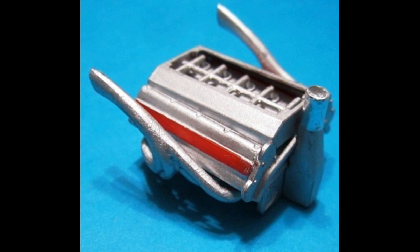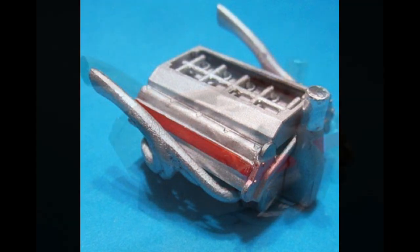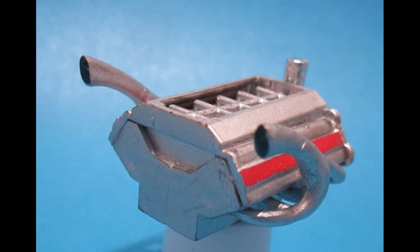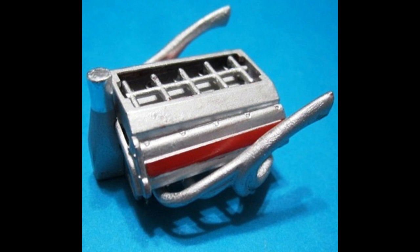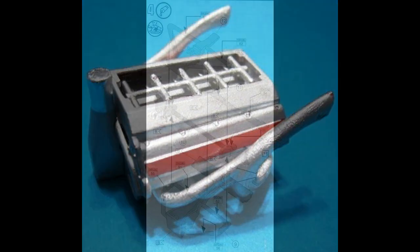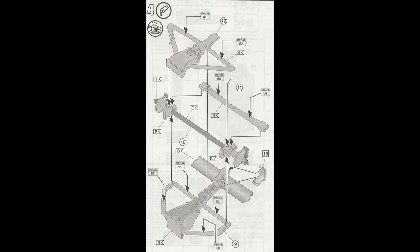The engine is fairly simple construction, as most of it isn't seen when it's enclosed in the body. There's a red stripe on the side of the heads that I just left unpainted. I also blacked out the exhaust pipes, and the forward portion of the upright piece has been wrapped in some gold foil. We'll set the engine aside to dry.